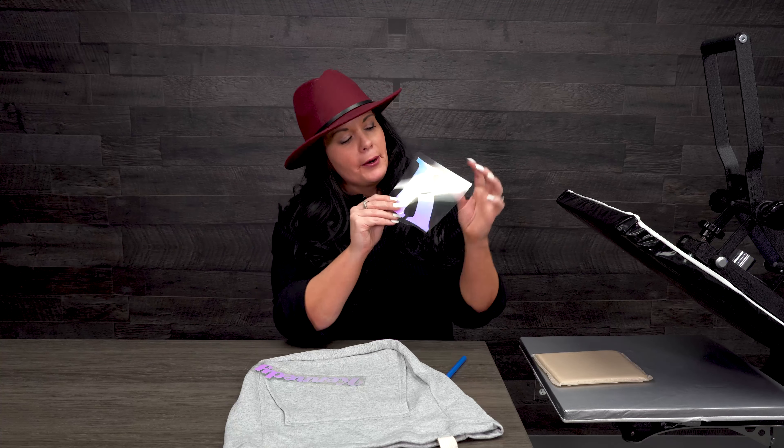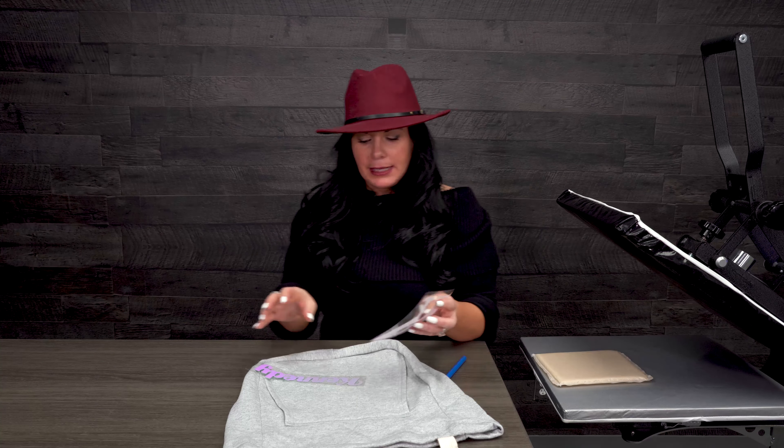Hey guys, I'm Mallory Varner with GSG Vinyl Decorating, segment manager, and it is Make It on Monday with Mallory. I'm so excited about our project today — I absolutely love this product. It's from Stahls' and it's the Chroma Bling. Look at this pearl, it's awesome!